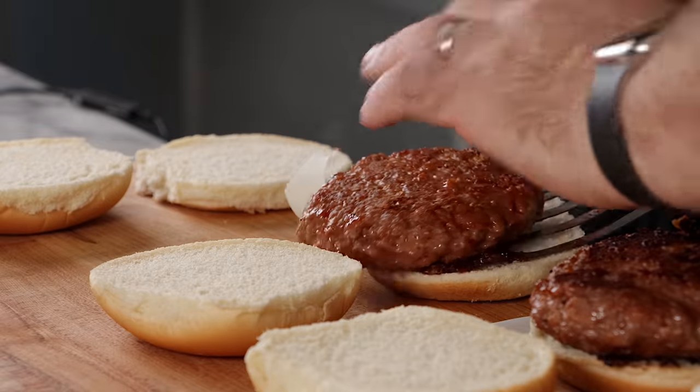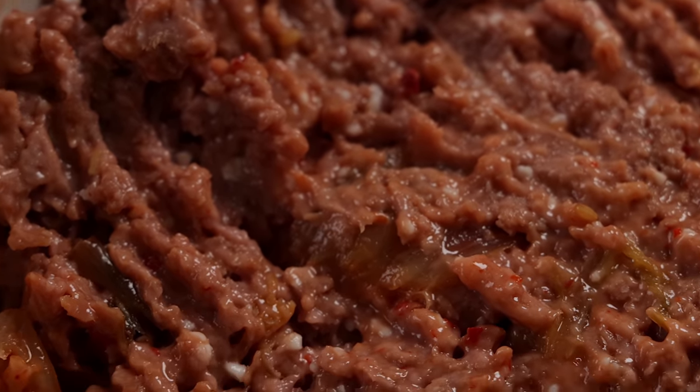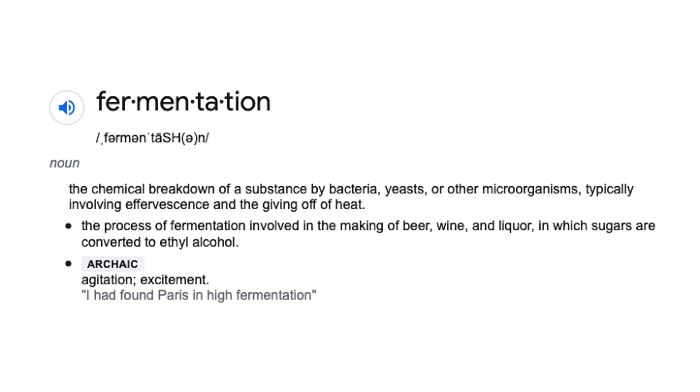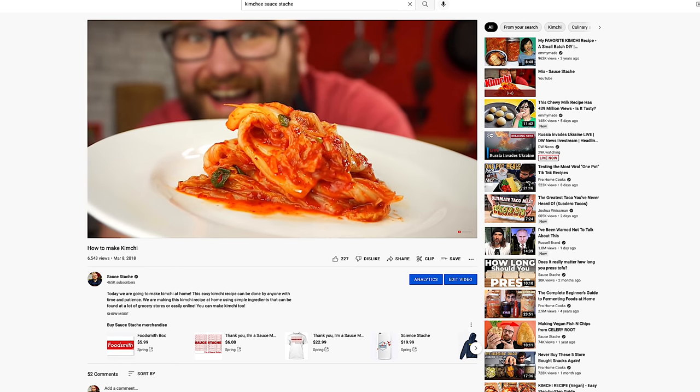But have you heard about a fermented burger? Fermentation is a metabolic process that produces chemical changes in organic substrates through the action of enzymes. In food, it refers to the process where the activity of microorganisms makes food taste better. Think sauerkraut, kimchi, miso, kombucha — even the meaty taste of the Impossible Burger is made by fermentation.